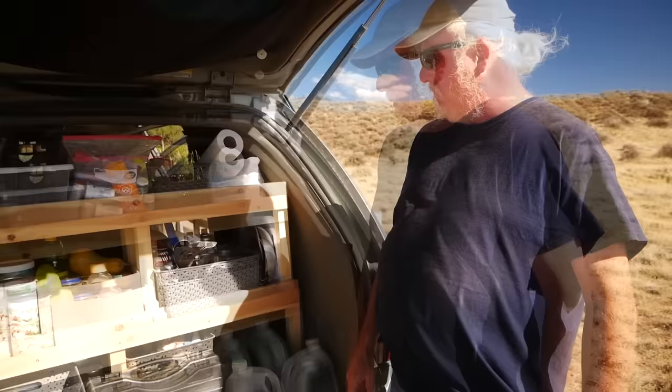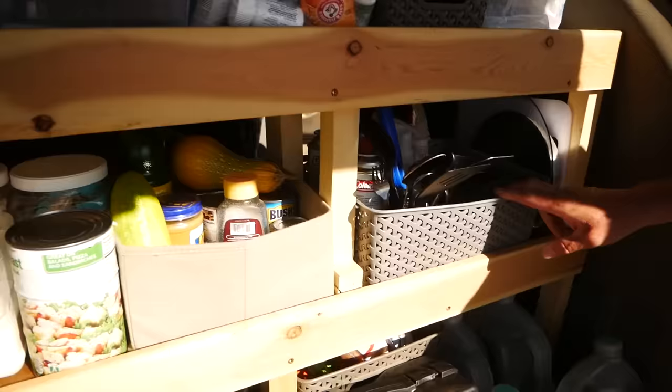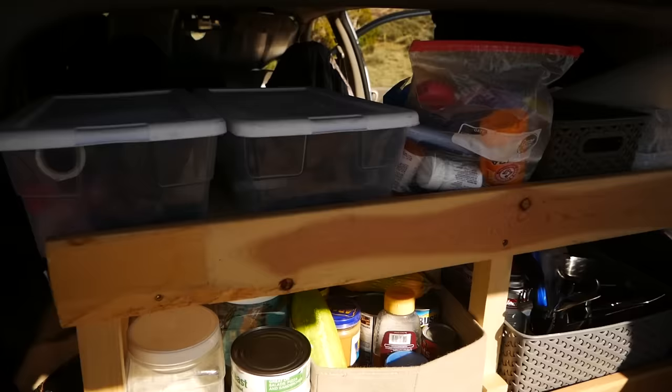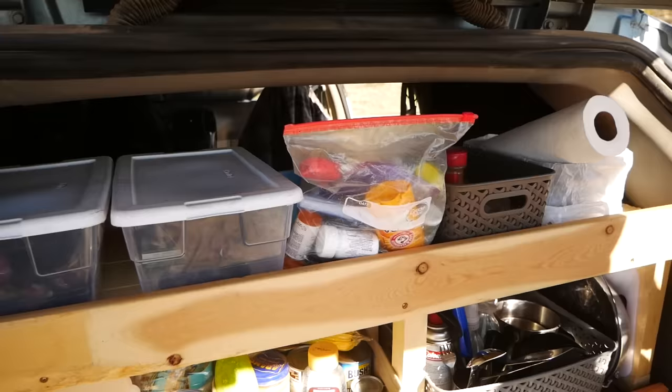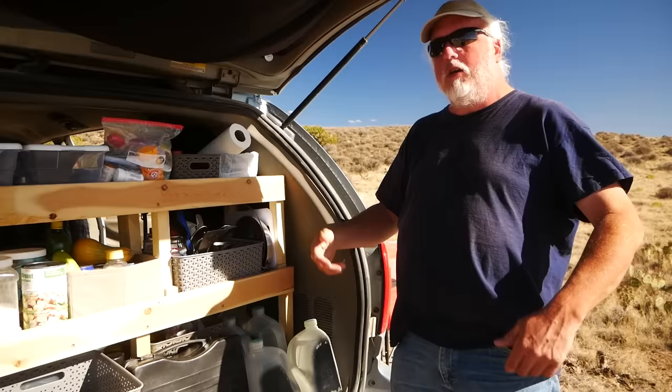This shelving is built from two-by-twos and one-by-fours. Nearly anyone could do this — very simple. I put lips on them and use baskets so everything stays in. I've had some emergency stops and rough roads and nothing ever goes anywhere. The nice thing is I can access it from front or back. Generally if the weather's nice I'll cook outside, set my table up next to the van. If the weather's bad or I'm at a Walmart, I can also access everything from inside, so it works out well for being versatile.